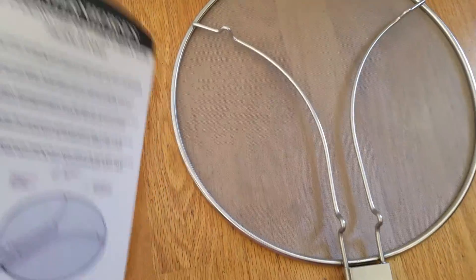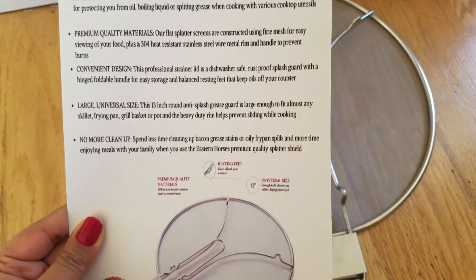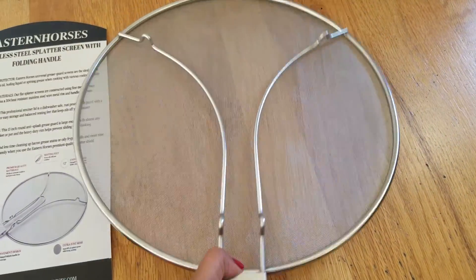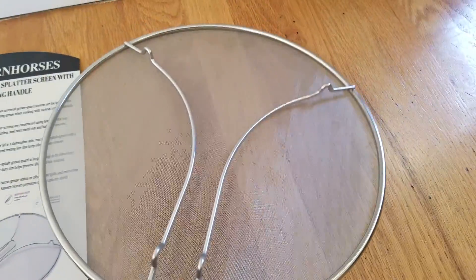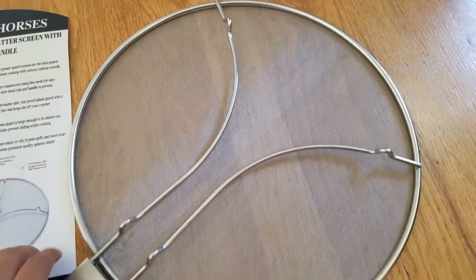This is Easton's 13-inch stainless steel splatter screen with folding handle. The splatter screen is pretty big in size, and the handle can be folded, which is a plus. You can see compared to the size of my hands, it's really big.